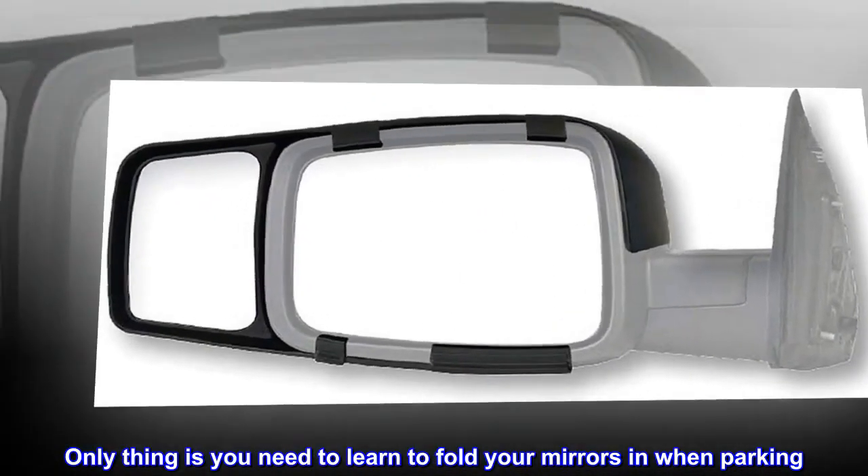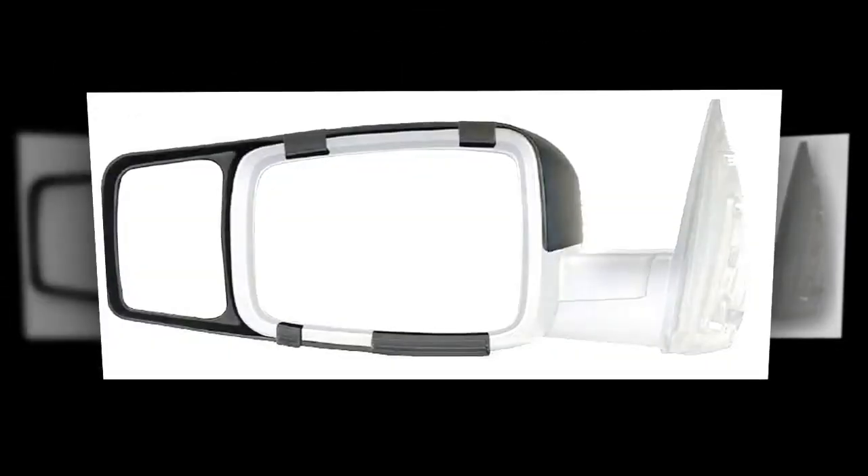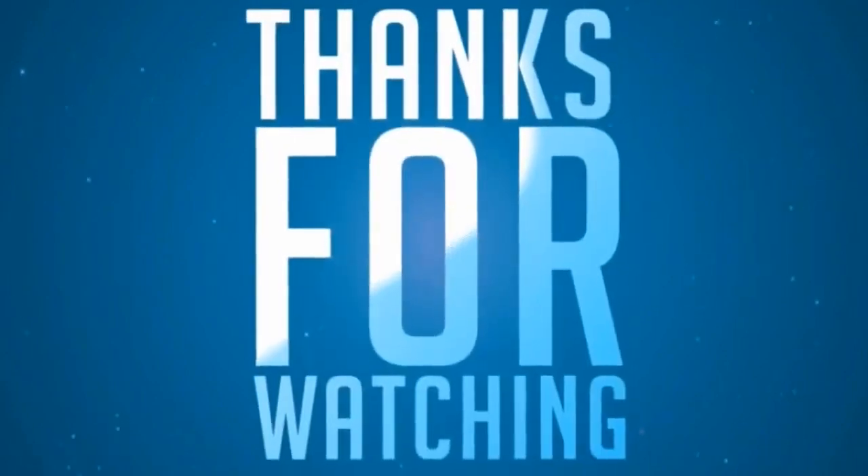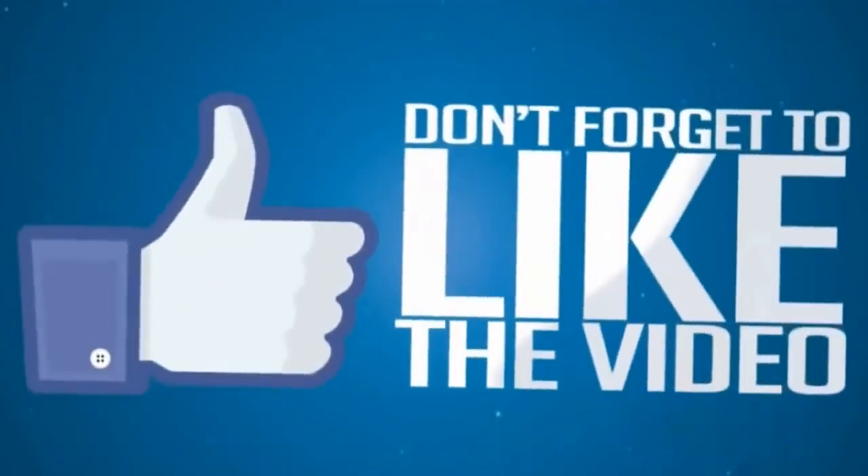Only thing is you need to learn to fold your mirrors in when parking. Overall very pleased with this product.